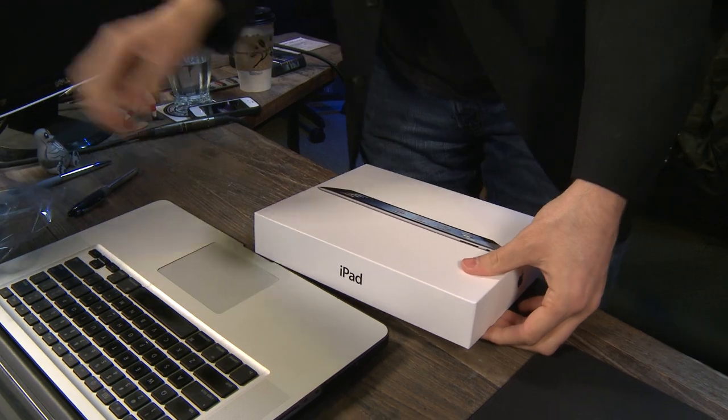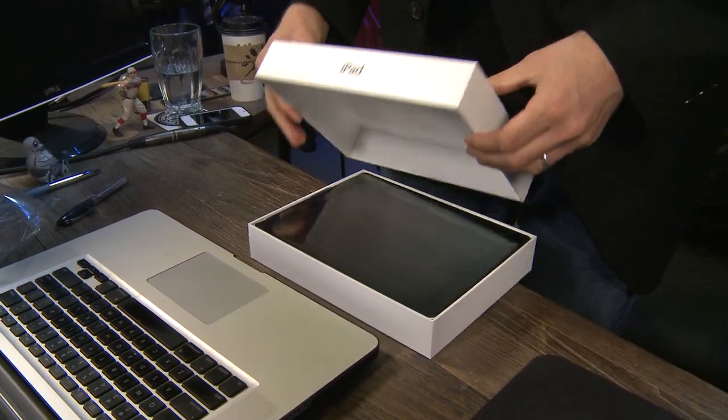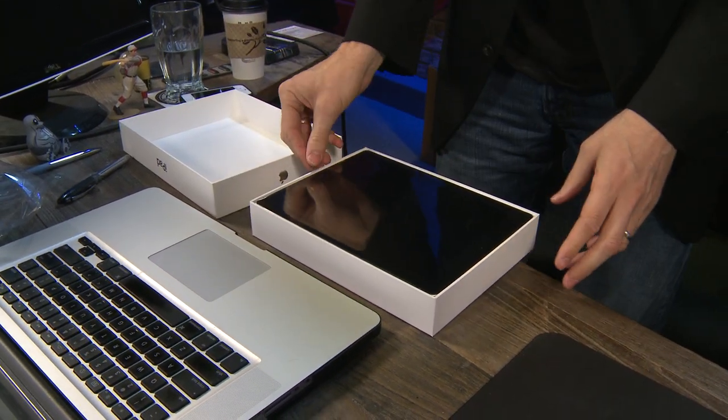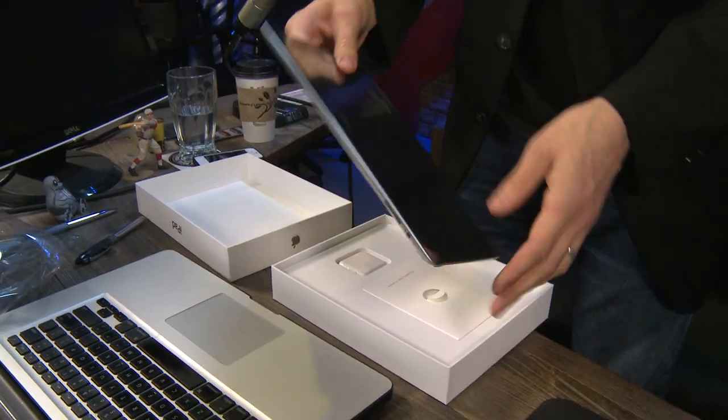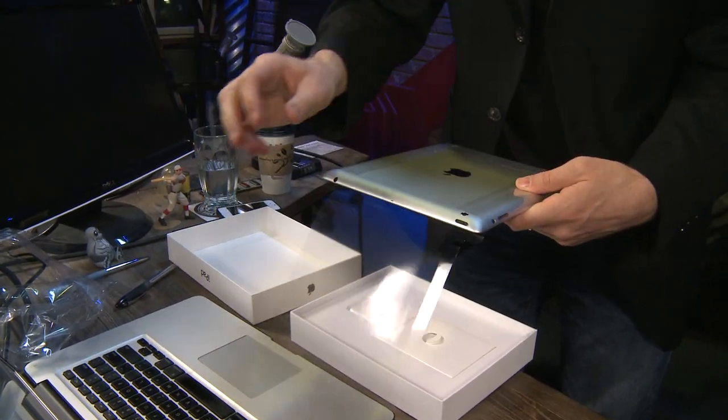Better be an iPad in here, that's all I'm saying. There it is — black 64 gig Wi-Fi iPad, wrapped in plastic, like Laura Palmer.